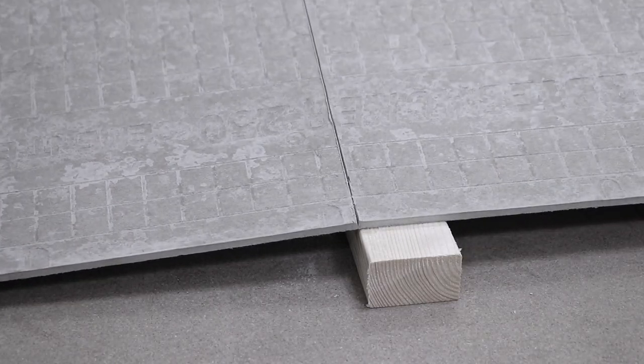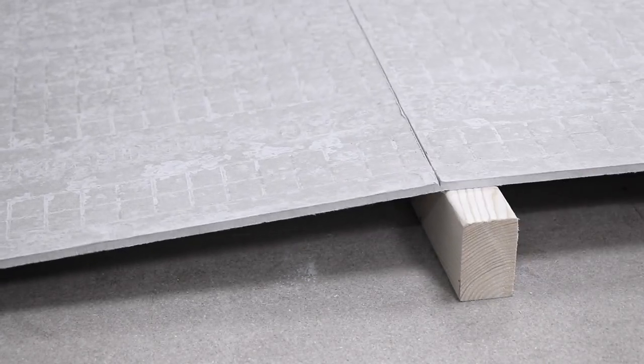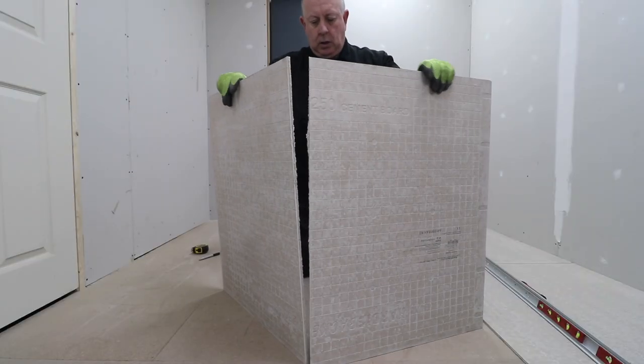These type of cement boards should never be cut using a mechanical saw like a circular saw, as it creates a huge amount of cement dust. So keep away from anything mechanical to protect the cleanliness of your home and your lungs.